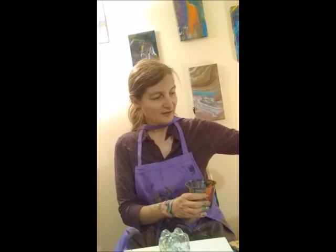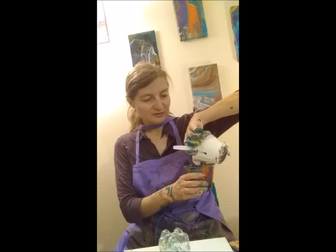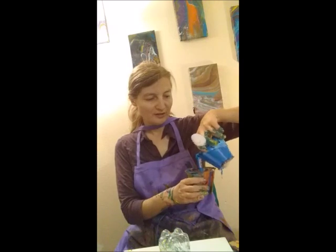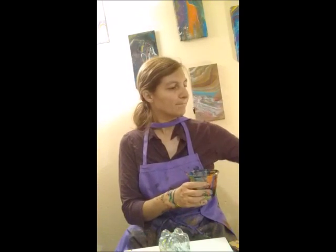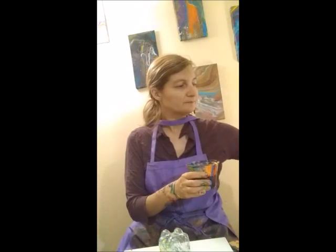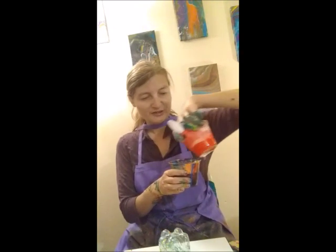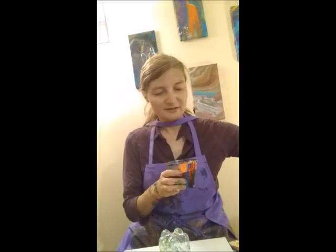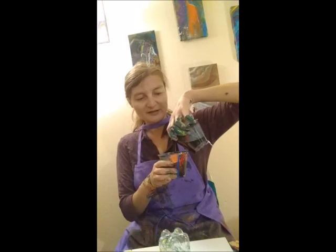We are going to layer our colors in a cup: white, blue, yellow, red, and a touch of black. Watch your black and white because they like to take over the painting if you put too much in.